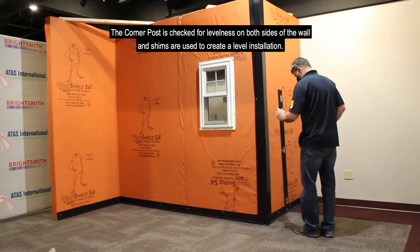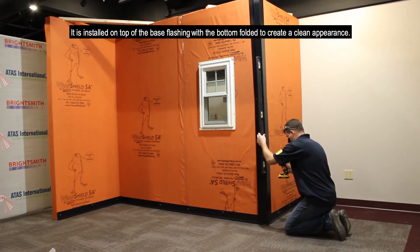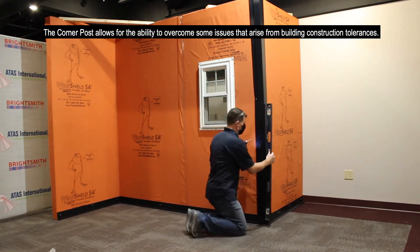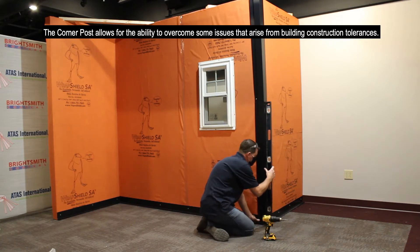The corner post is checked for levelness on both sides of the wall, and shims are used to create a level installation. It is installed on top of the base flashing with the bottom folded to create a clean appearance. The corner post allows for the ability to overcome some issues that arise from building construction tolerances.